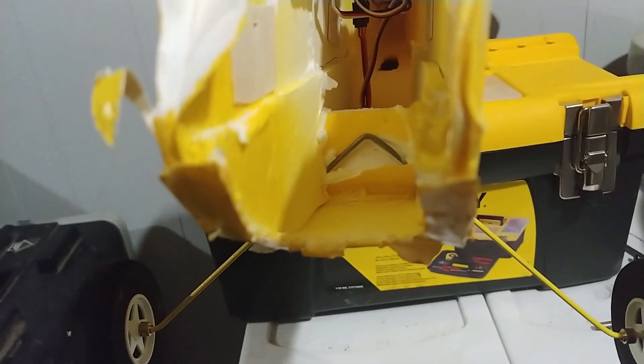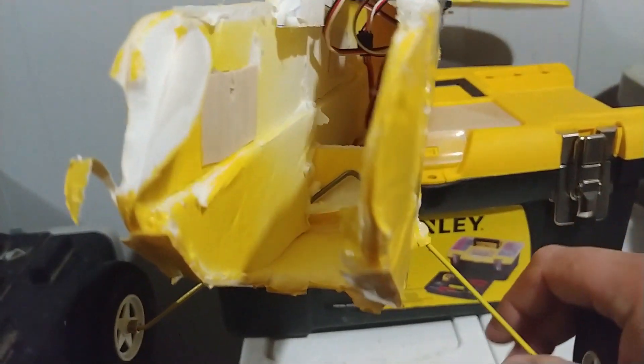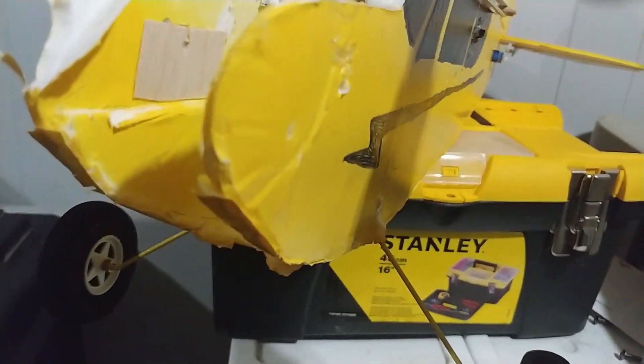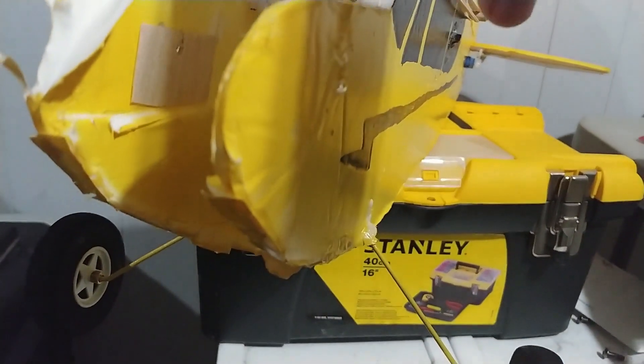Something else I want to show you: on the maiden flight, when it came down, the landing gear — this all used to be just a single piece of foam board where the wire for the landing gear was sandwiched in there. When it landed, it had popped the landing gear wire out and the landing gear was facing back the wrong way, so it kind of ruined the landing gear.